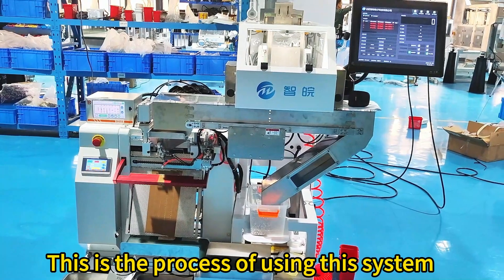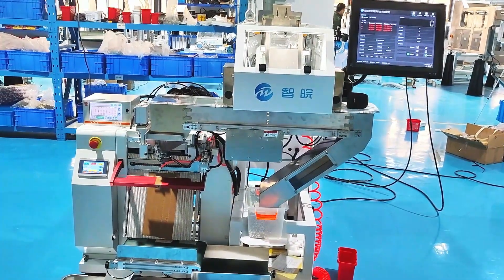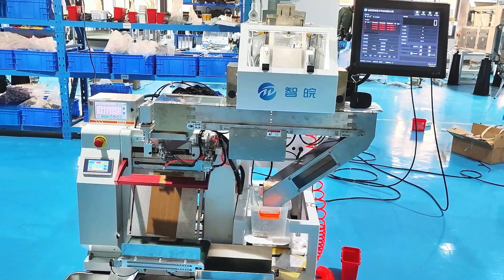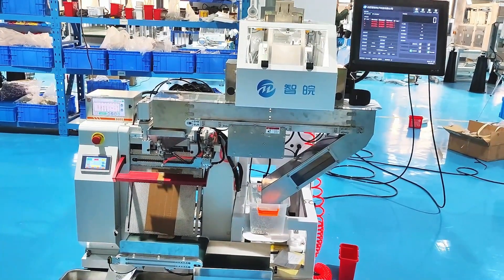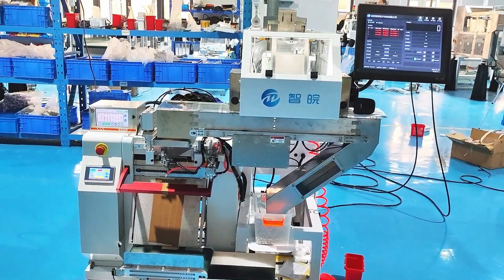This is the process of using this system. Thank you.